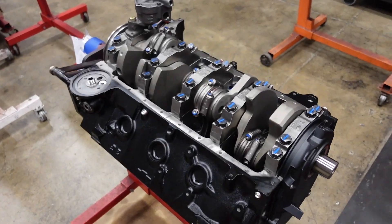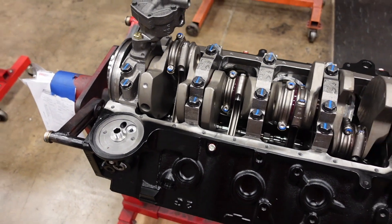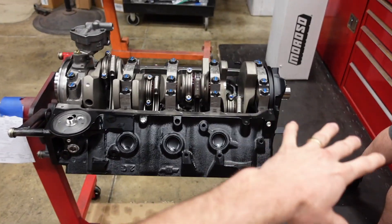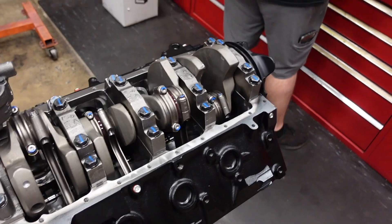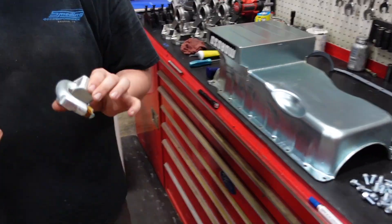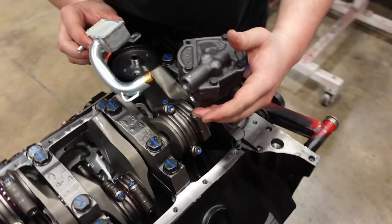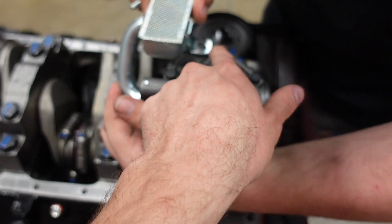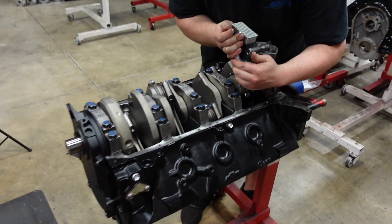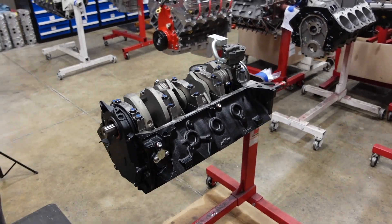Coming in for a quick last look before Shea seals up this big block Chevy 540 cubic inch nitrous build. It's all assembled with our forged components looking super sick. Shea is about to install this Moroso oil pan with the matching pickup tube. These pickup tubes are pretty cool — they get hammered into the pump but then they're actually captured by a bolt so there's no way they can possibly come out. So it is almost wrapped up, and then it's time to put the cylinder heads together and set up the valve train.